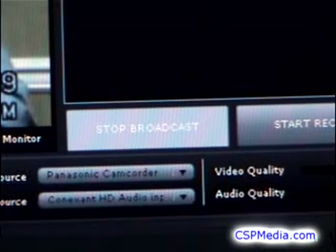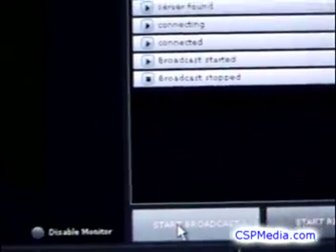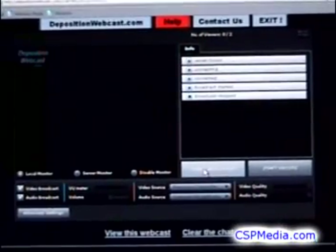When you are ready to end the webcast, go back to your broadcast console window and click the Stop Broadcast button. That's all there is to it. For more information or to gain access to a broadcast channel, please visit the website at DepositionWebcast.com.